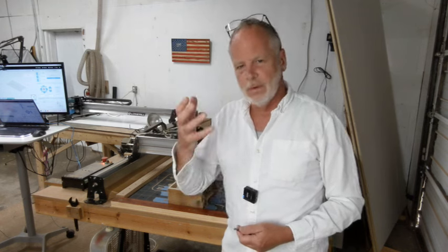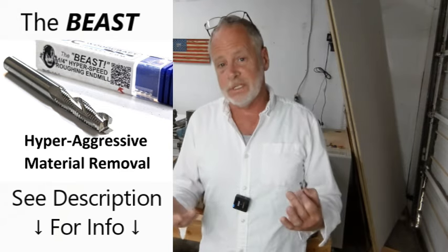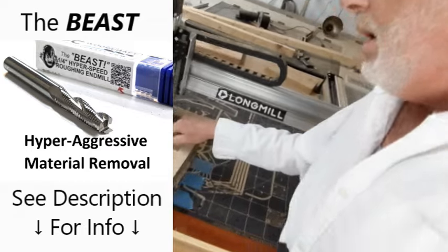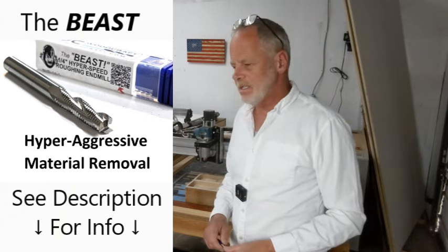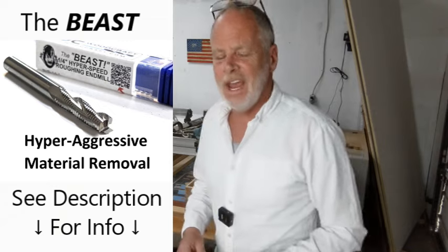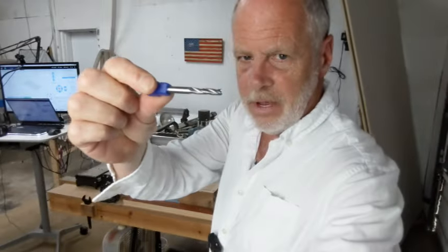If you feel like your machine is still bogging down, bring those numbers down a little bit more. The good thing is this is a super robust bit — you can't break it, especially with a machine like this. This little demo video shows how quickly you can clear these out — a minute and a half. With your standard upcut or downcut bits, you're working with 40% stepover at 60 inches per minute, and it takes two, three, four, five times longer. This bit does all the heavy lifting to get material out, and it handles it much better than your other bits.